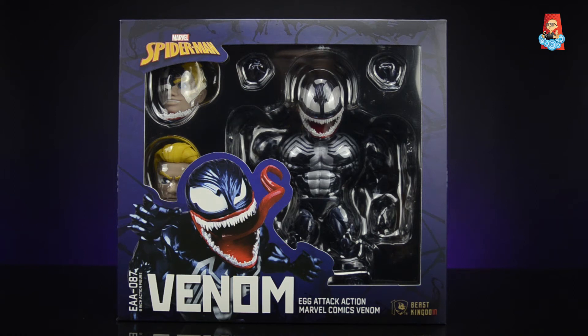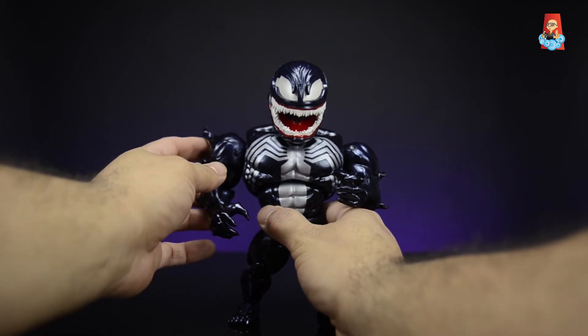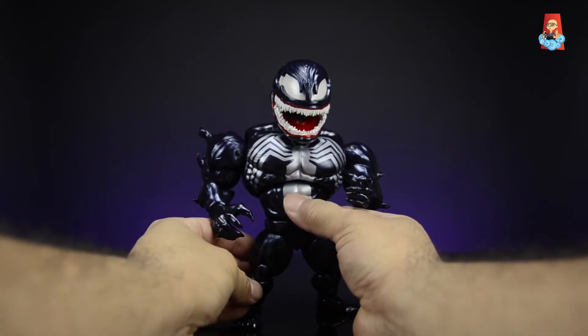Let's break this bad boy out of the box and take a closer look at the figure. Here's venom out of the box — this figure is amazing, Beast Kingdom did a fantastic job designing it. He is such a beast. I think they took inspiration from the Spectacular Spider-Man animated series because the venom in that series looks very similar to how this figure looks, as well as the head sculpts of Eddie Brock that will be showing soon.